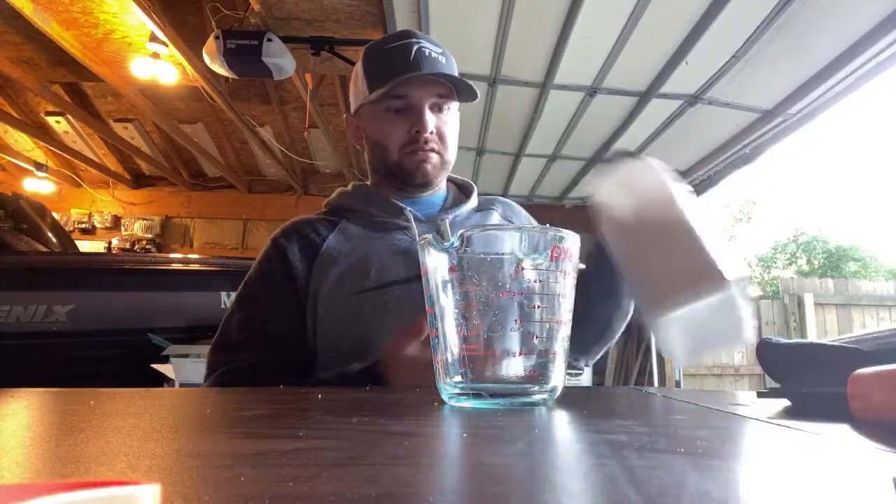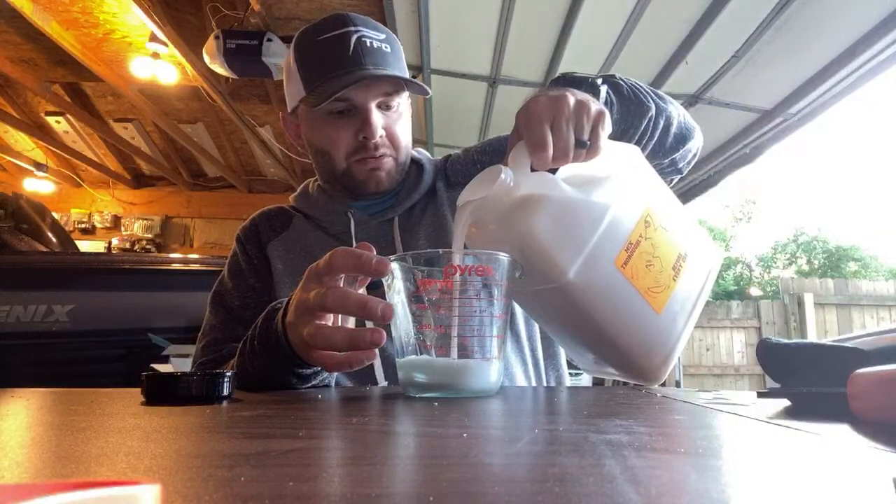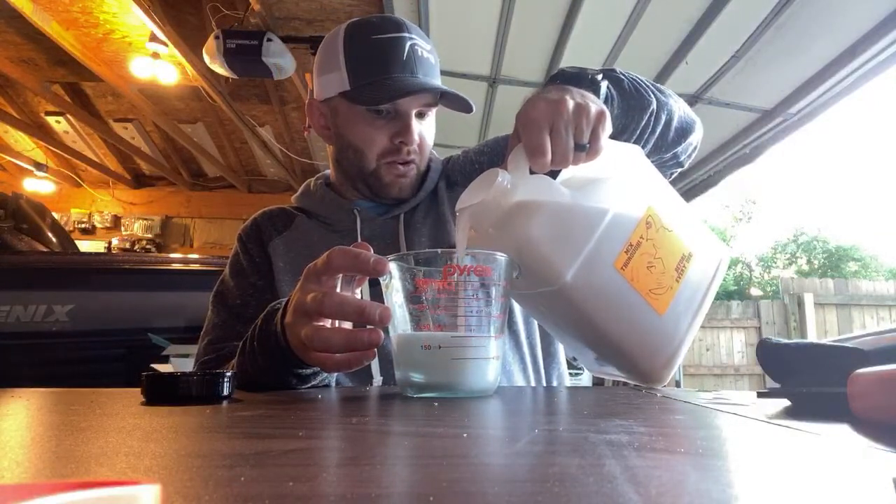All of this stuff tonight is from Do It, so this is Do It plastic. I'm going to be using Do It molds and their soft bait colorant as well — X2 colorant. There's a lot of really cool stuff we can do. Is anyone fishing this weekend? I know it's opener up in Canada. Live streaming is fun because I can actually get on here and talk to you guys and interact with all of you rather than being on a really serious video format.